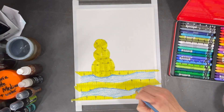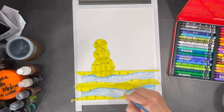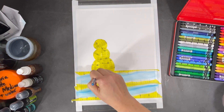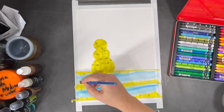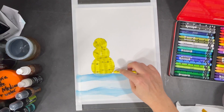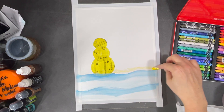I'm mostly going to be working with some Neocolor II water-soluble pencils, and I'm also going to be using white gesso. Instead of sketching in my forms as I normally do, I used some masking tape to create the different forms I wanted. Then I start by layering different colors of water-soluble crayon and I'll blend it using the gesso.